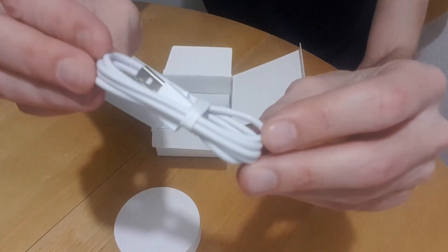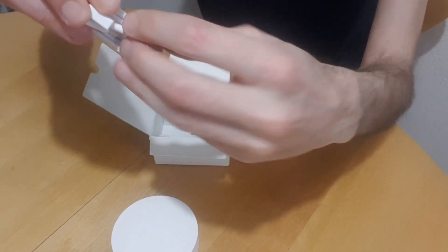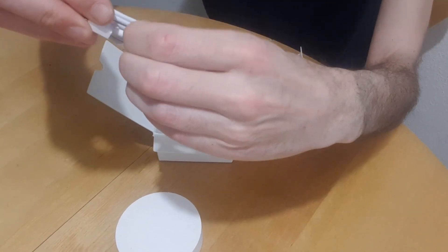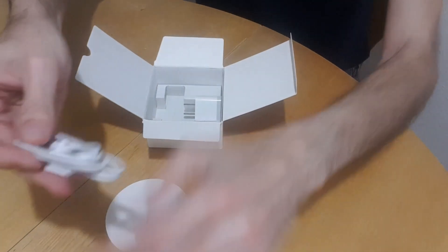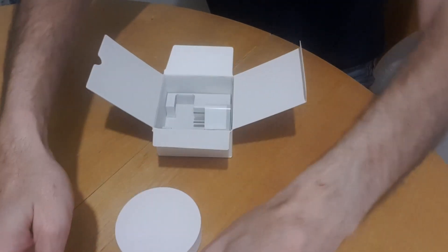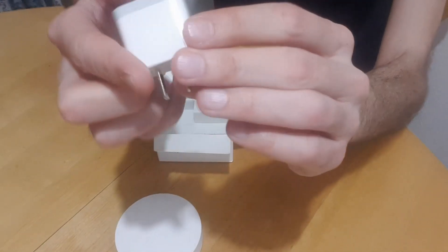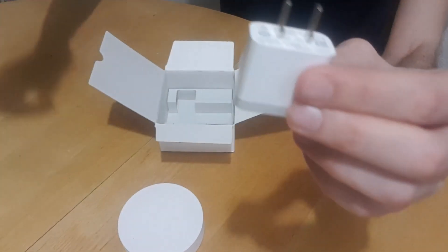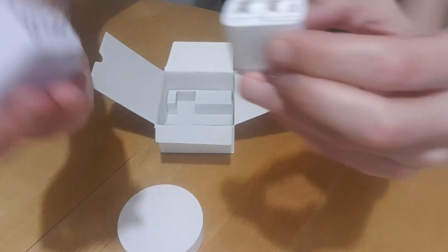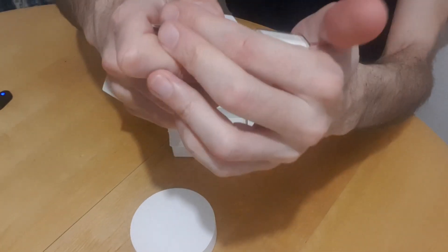It supports Zigbee 3.0, which is the latest version of the Zigbee protocol, and also Bluetooth and Bluetooth Mesh, so you can connect Mesh lights. It should also have better Wi-Fi signal reception since it includes a double Wi-Fi antenna with MIMO technology, and you can connect up to 32 devices. It is also compatible with Apple HomeKit.